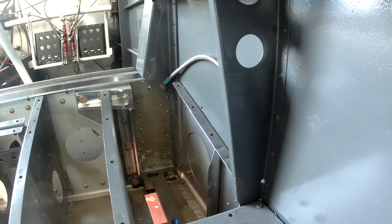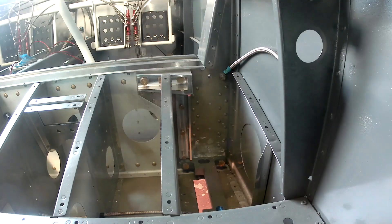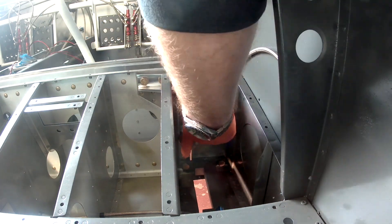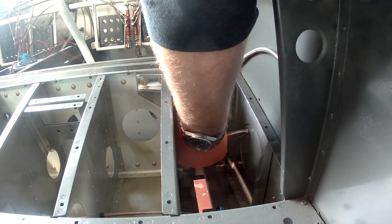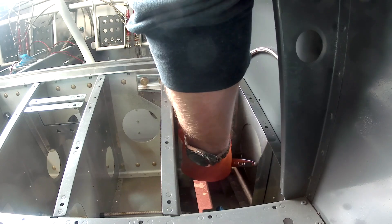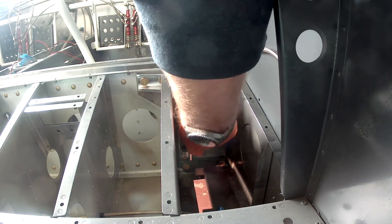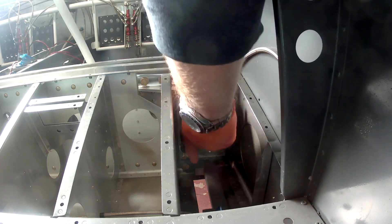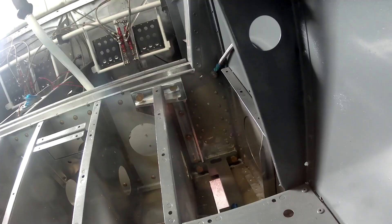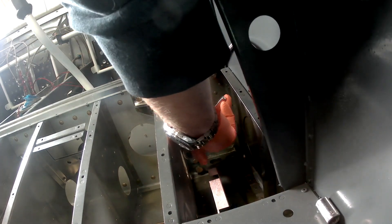Beautiful thing — once you've got all those in place, the next step involves some priming, which is funny because you never really see that word much in the instructions other than 'hey, should you wish to prime, now is the time.' But yeah, here they're being very specific. The next steps are basically just shove the landing gear up through that hole in the bottom, put another couple of brackets on, and torque that baby down.